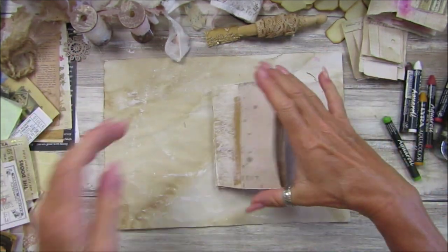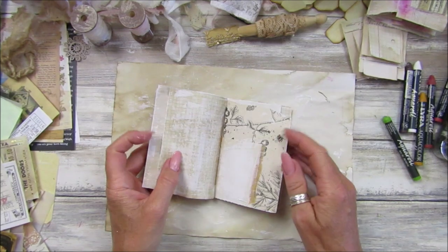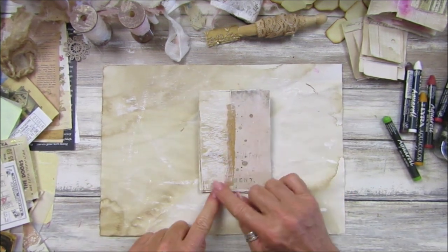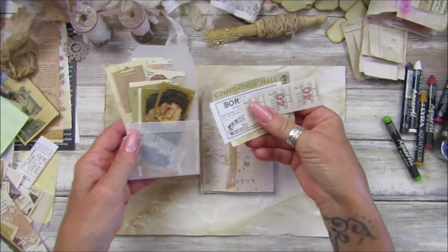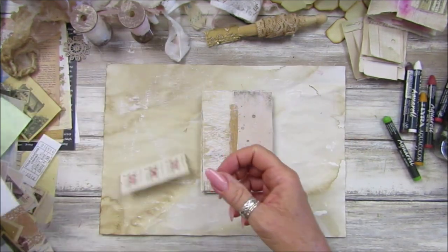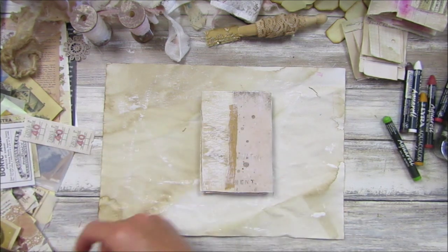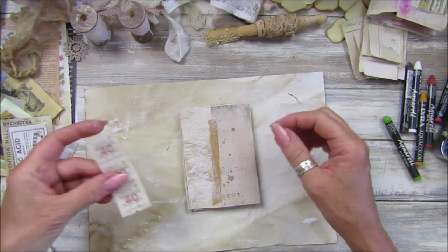Once it's dry it'll be ready to add little bits and pieces to — it's a really nice little art journal. Shall we do another flower? I've got lots of bits and pieces, all my Tapology stuff. These little bits are nice to add to journals — I've got little stamps, all sorts. I've got this little lady which looks quite nice.